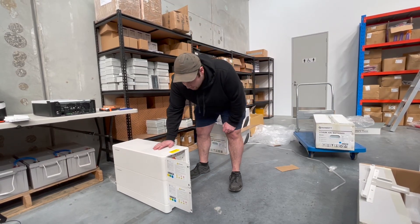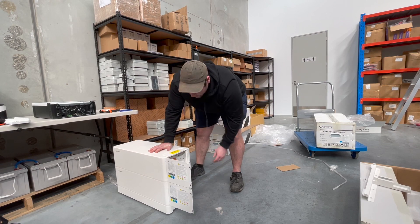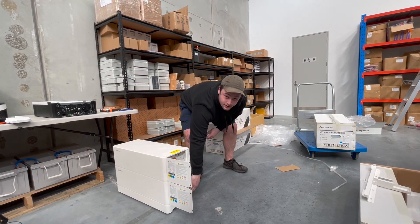The first step with these lithium batteries: first unbox them, take all the caps off here, take these off the front and stack them on top of a base like this.